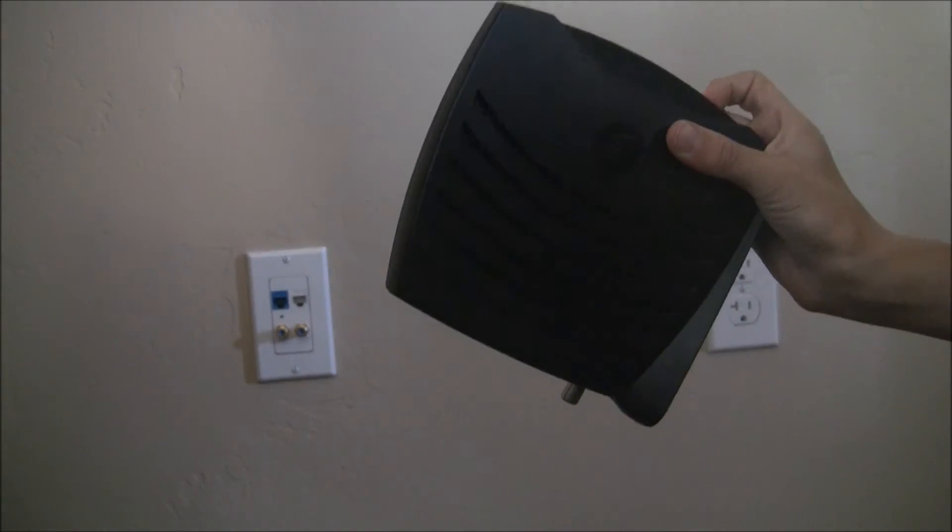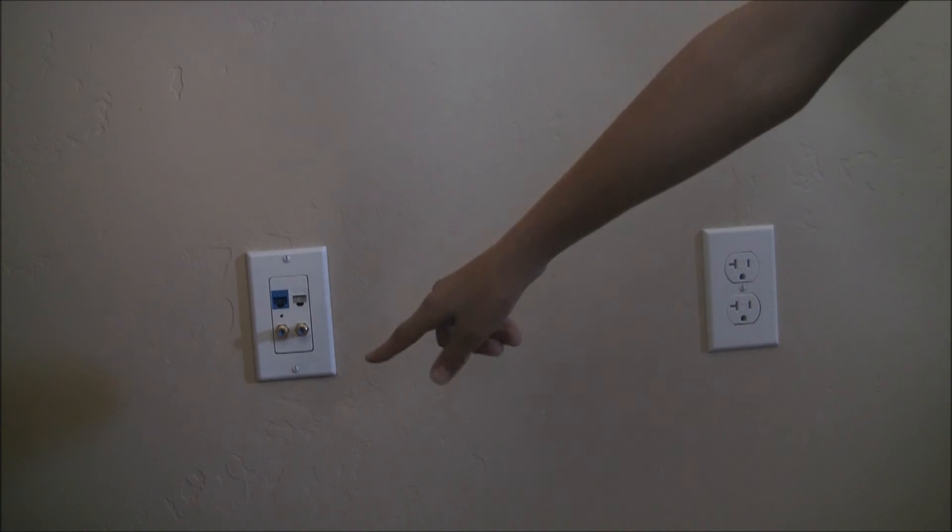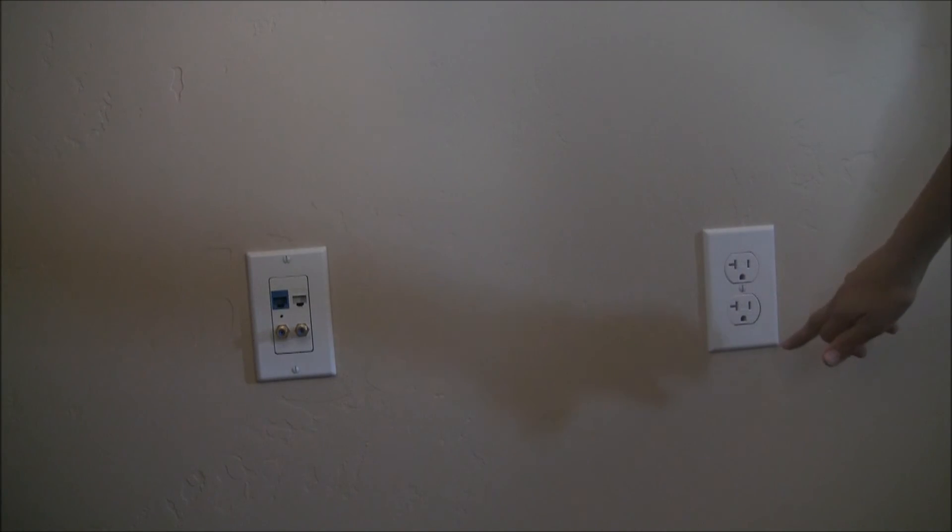Hello guys and welcome to this tutorial about how to set up your cable modem and router. To begin, the parts you're going to need are: one cable modem, one coaxial cable port, two outlets, and if you want Wi-Fi, a router, one blue Cat5e cable, and one gray Cat5e cable.